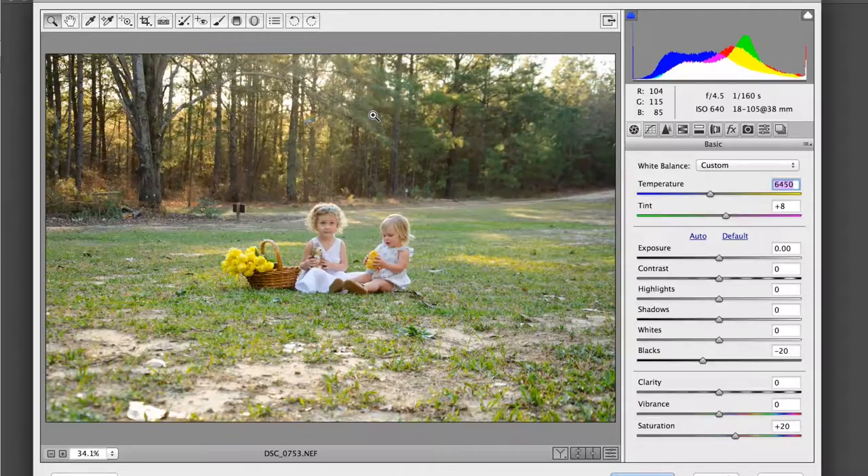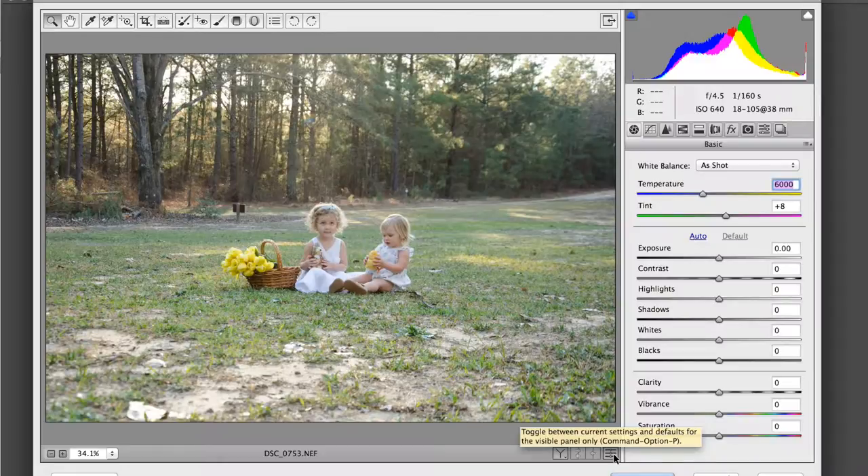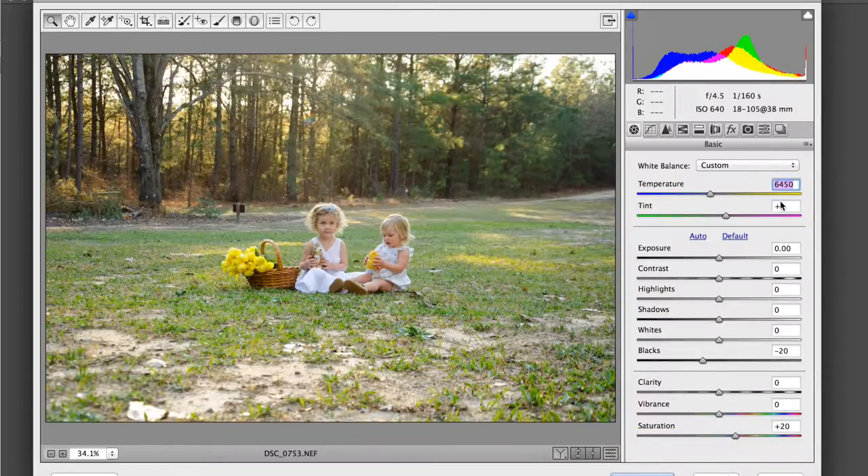I'm processing in Adobe Camera Raw. I'm not sure if you're familiar with it, but it's like Lightroom — it's what I've learned on, so that's what I use. I'm going to turn it on and off one more time so you can see. There's the original, and there's the difference with just the small enhancements we made here in Raw, which really just made it a deeper, more substantial image.